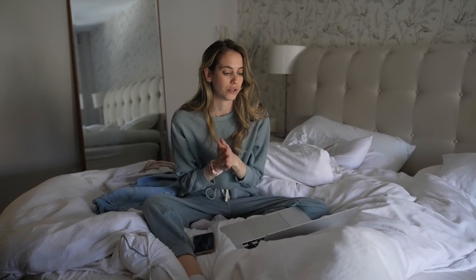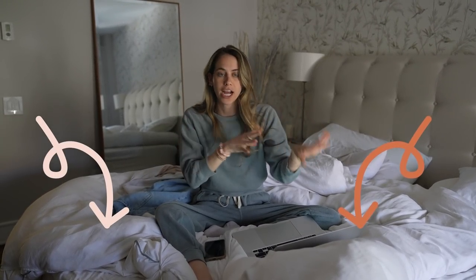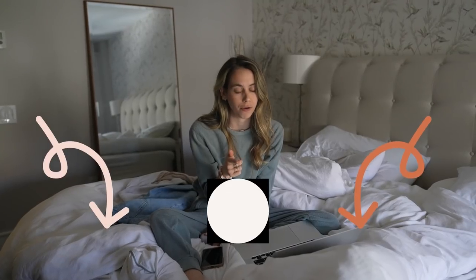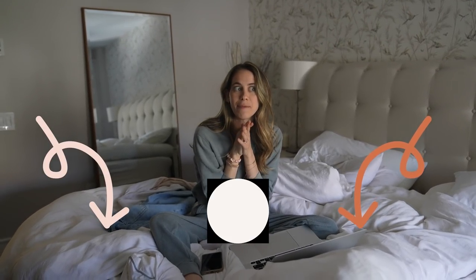I'm so grateful to United by Zero for sponsoring this video and offering to put this in front of my audience. I try to be as smart and conscious as possible, but I'm human and I fall into the traps and get sucked into the Zara jeans because they're easy, cheap, cute, and stylish. So thank you United by Zero — I hope you all get the plugin. In the description box below, I'll put a link where you can check out more about this company and install the plugin right on your Chrome browser. All right, back to the closet.